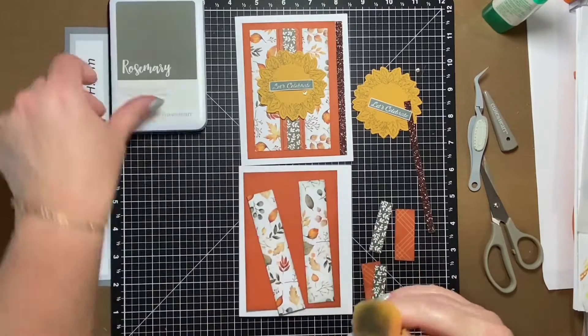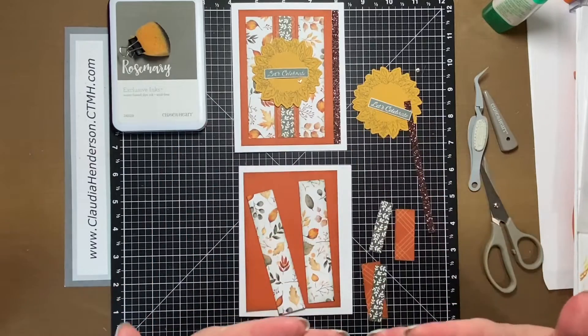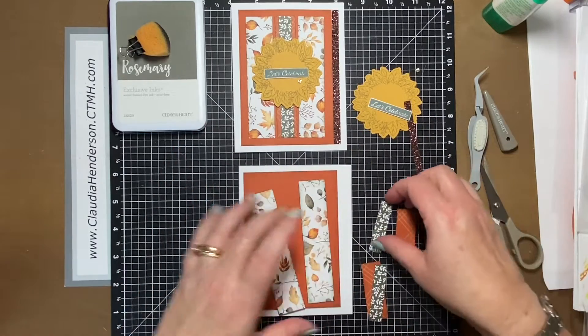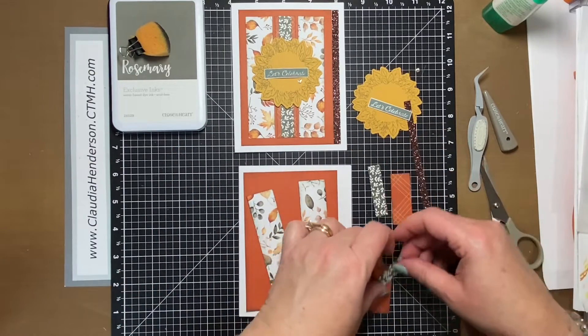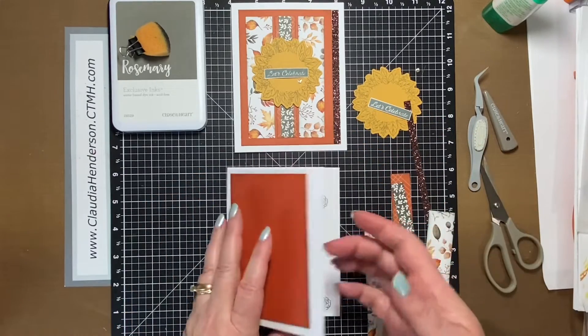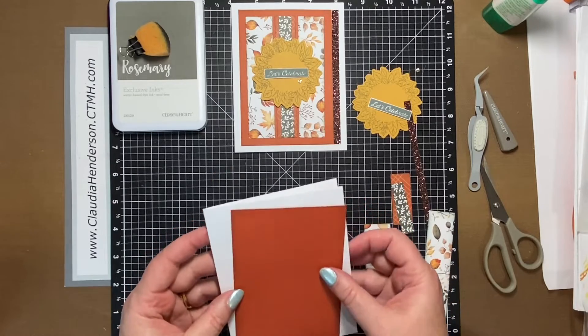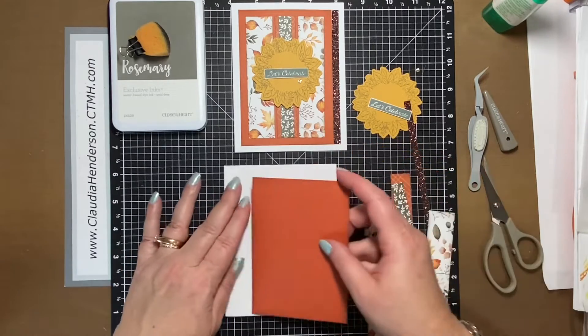Let's close this up so we don't mess up our projects. Making sure everything is clean — that's the other thing I always like to do, avoid getting fingerprints everywhere. So the inside is already stamped and ready to go.